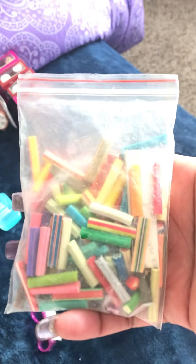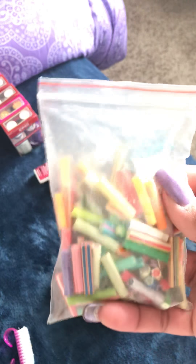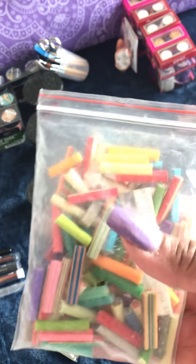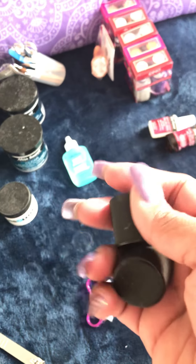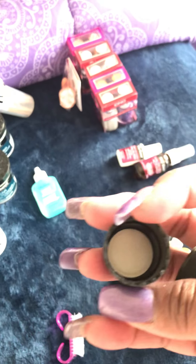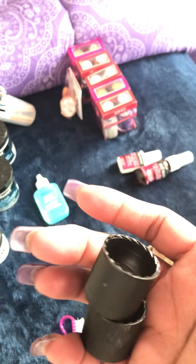These are called Fimo — there's a razor on the inside and you can cut these into little slices, and you can also lay them underneath acrylic. These are just caps from fingernail polish remover bottles that I saved. I put acetone in them when I use polish to clean around my cuticle area when I mess up, instead of putting it in a dapping dish.